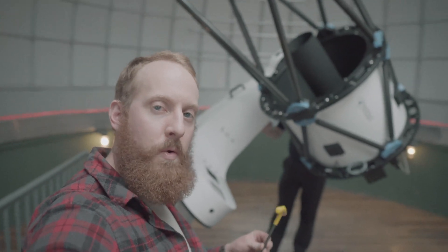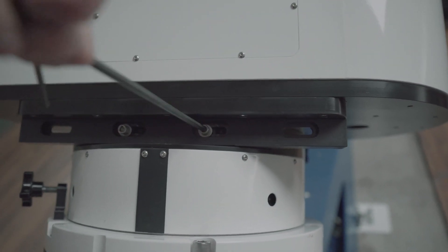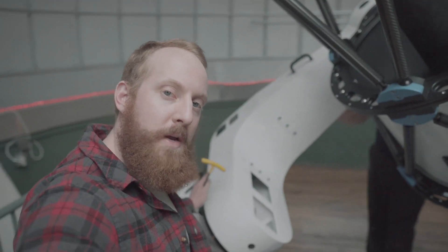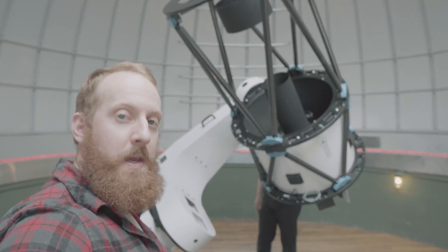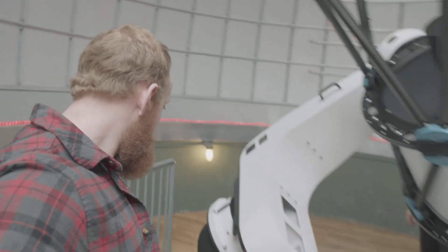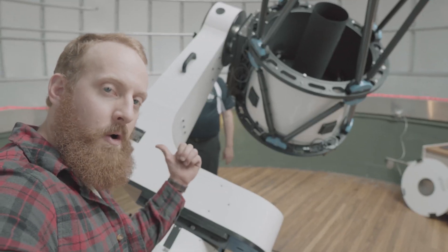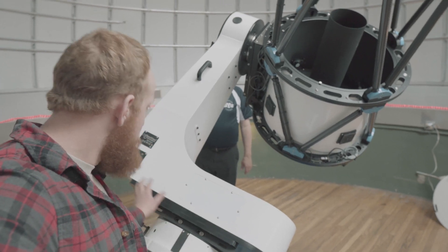We're going to use our quarter-inch T-handle to loosen the four bolts on the side of the dovetail, and then the eight bolts on the inside — just crack them — and we'll use the lead screw to actually shift the weight of the L600 to balance the right ascension. It took quite a few turns; we had to move the lead screw from the far left edge about an inch to the right, so the right ascension arm had to go further away from the center of gravity.